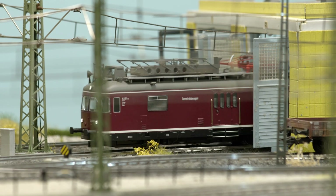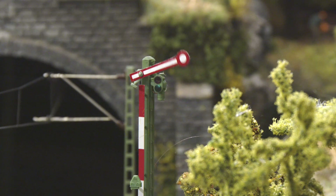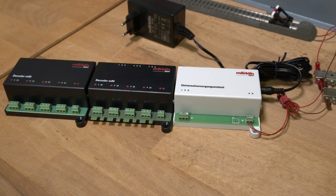Remember, it's not just locomotives that need electricity. Digital data packets for switch and signal decoders also draw power. Multi-decoders like the M83 and M84 can be powered by a universal supply unit with an additional power supply.